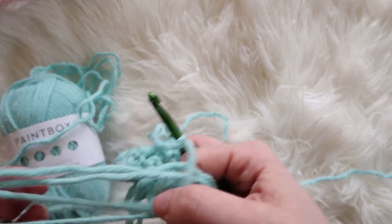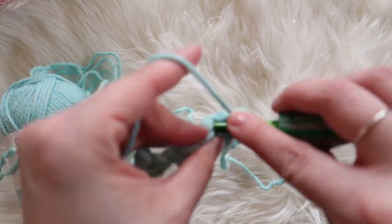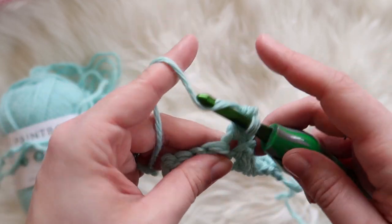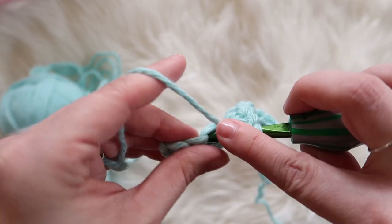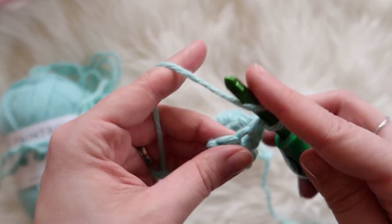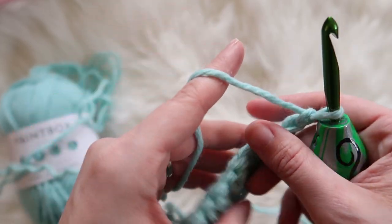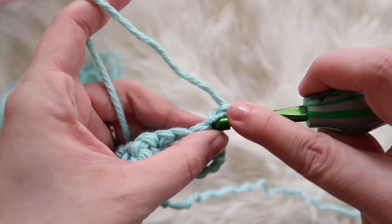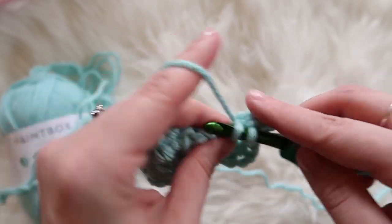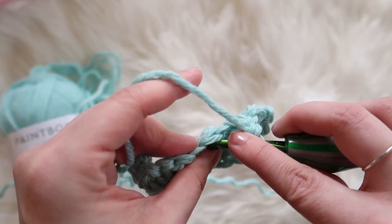If you ended with a single crochet, you chain two and then double crochet. You just repeat that all the way across until it's whatever your desired height is.